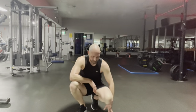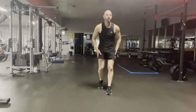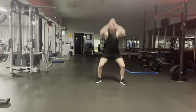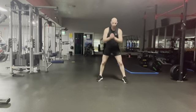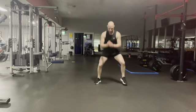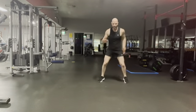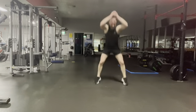What are we up to — the fast feet and the squat jump. Ten seconds. Three, two, one, jump. Three, two, one — 20 seconds. Ten seconds. Five — slowing down.